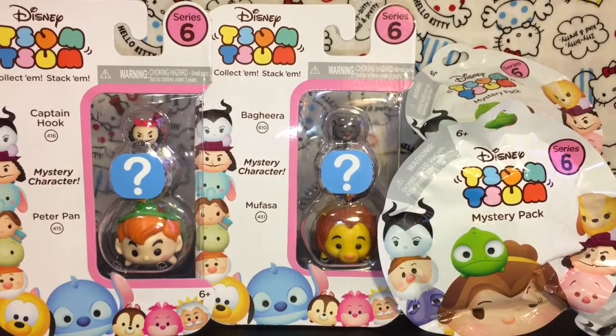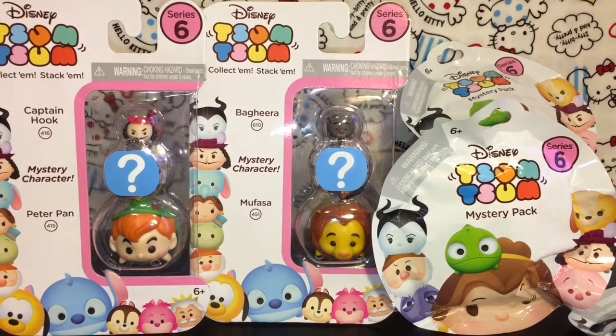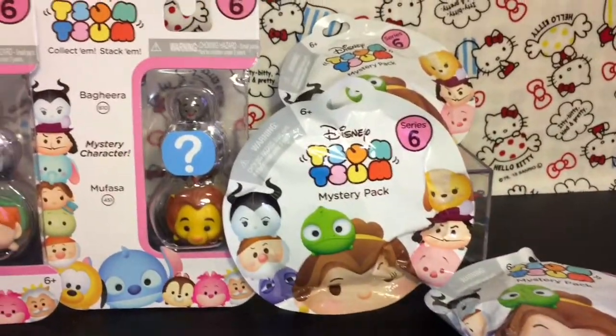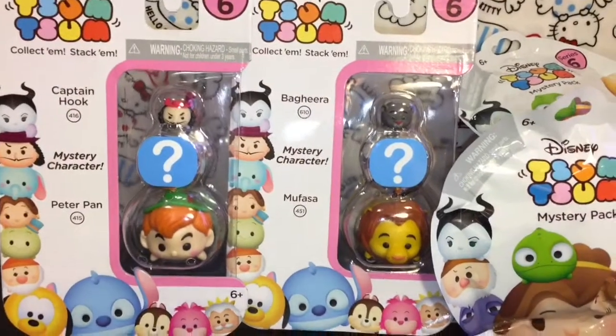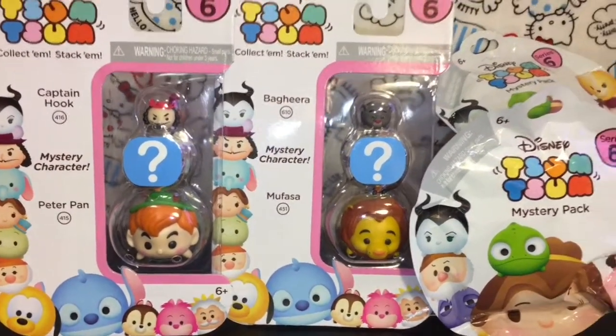Hi guys and welcome to the Mini Toy Love channel! Today I'm excited to be opening more of the series 6 Zoom Zoom figures. I have three little mystery pack blind bags to open as well as two of the new character three-packs, and you get one mystery character inside. Can't wait to see what those are - let's go ahead and start opening!